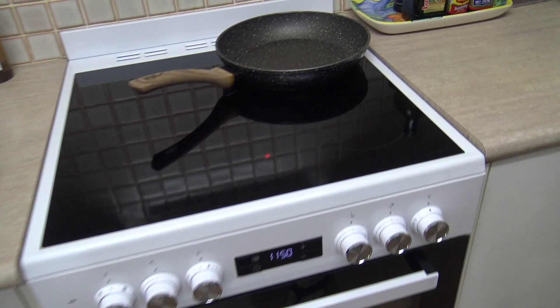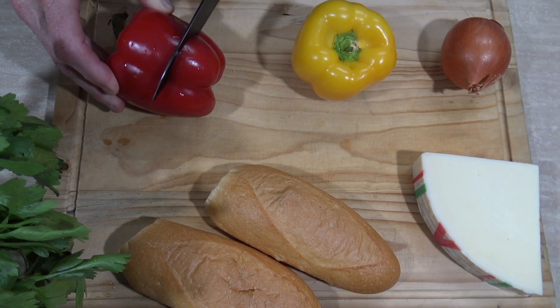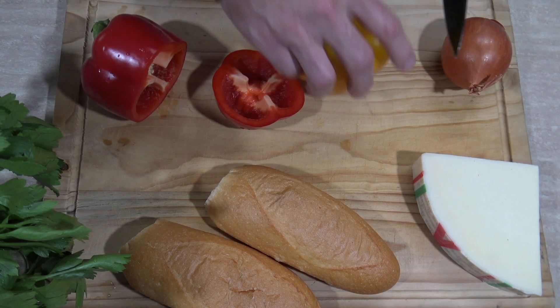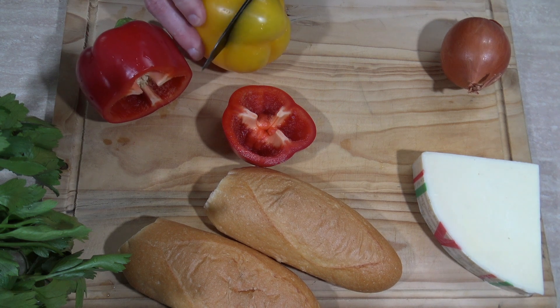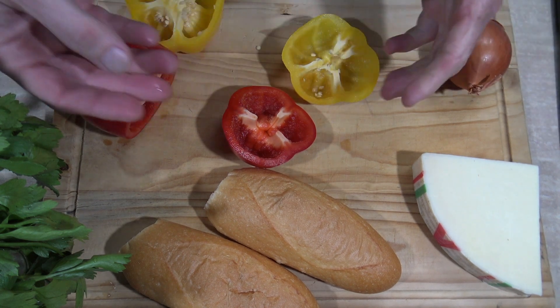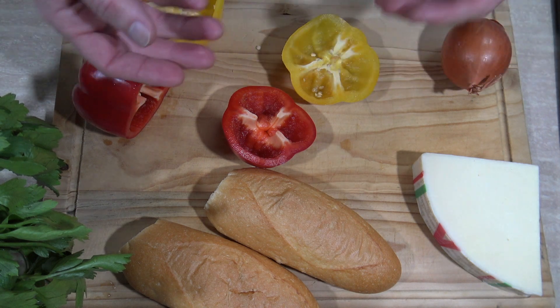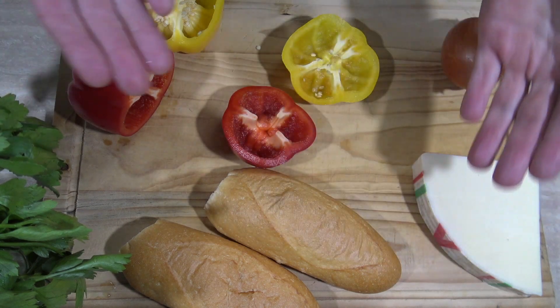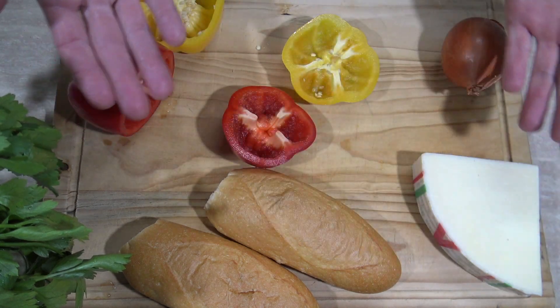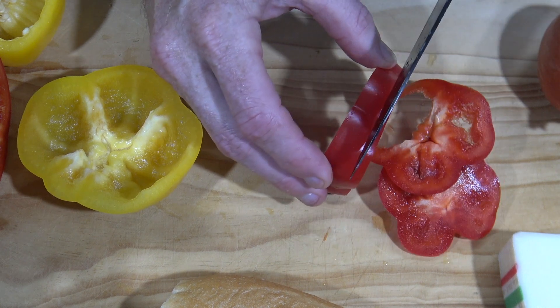Let's start cooking! First I'll warm up my frying pan. I've got nearly half a kilo of meat, so I'll use about a third of each of the capsicums. You could just use one green, one red, or one yellow, but I'm doing this for the extra color it's going to bring to this delicious dish. We'll cut these into nice fine strips.